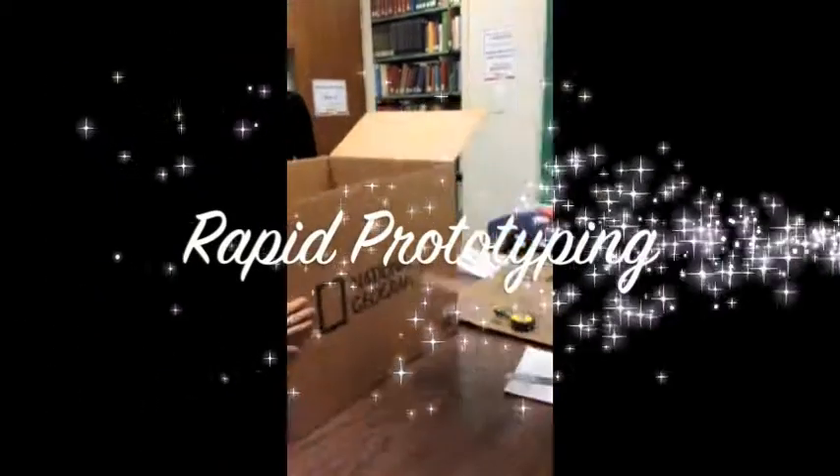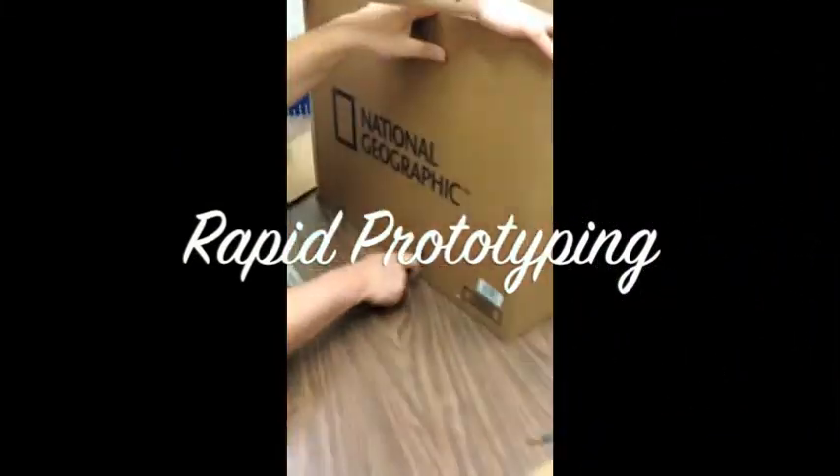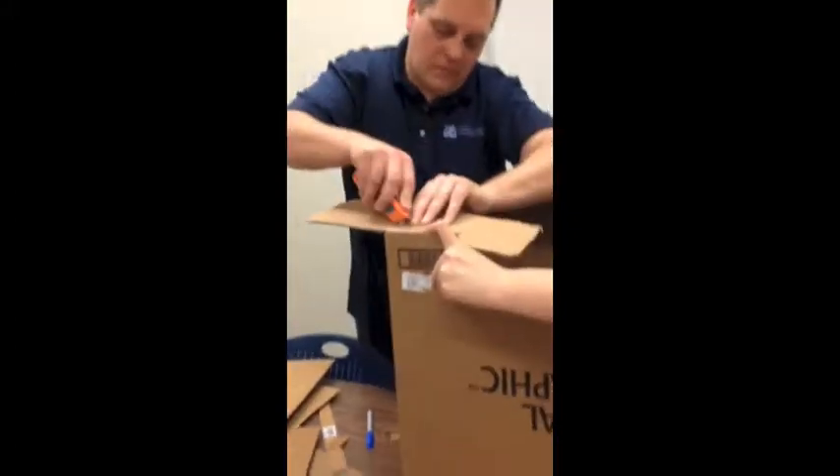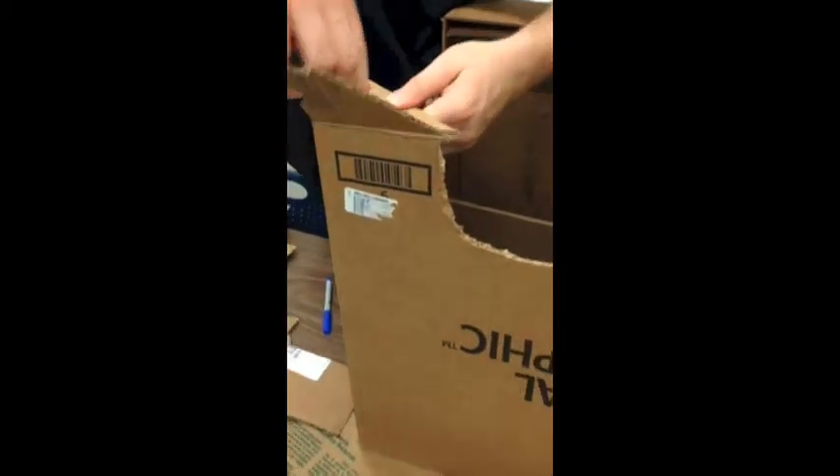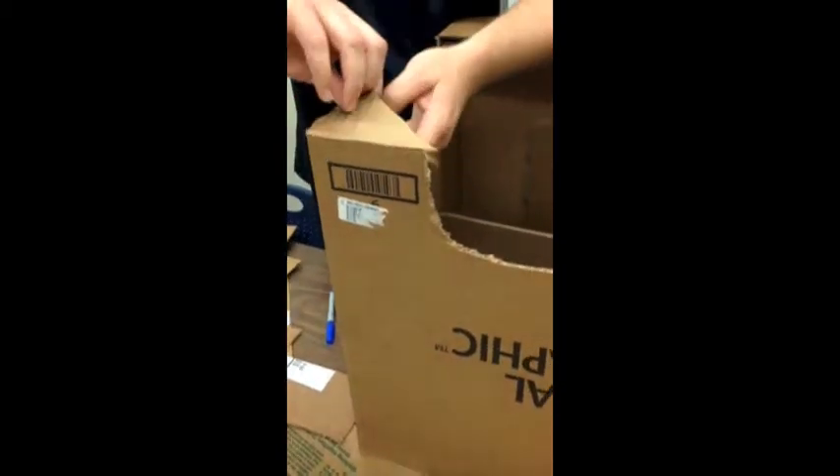During our rapid prototyping, we took the crisscross base idea from our mini models because it provided the most support and got to work on constructing all aspects of our chair. We decided to make little tabs on the bases that follow the legs to keep the cardboard in place.